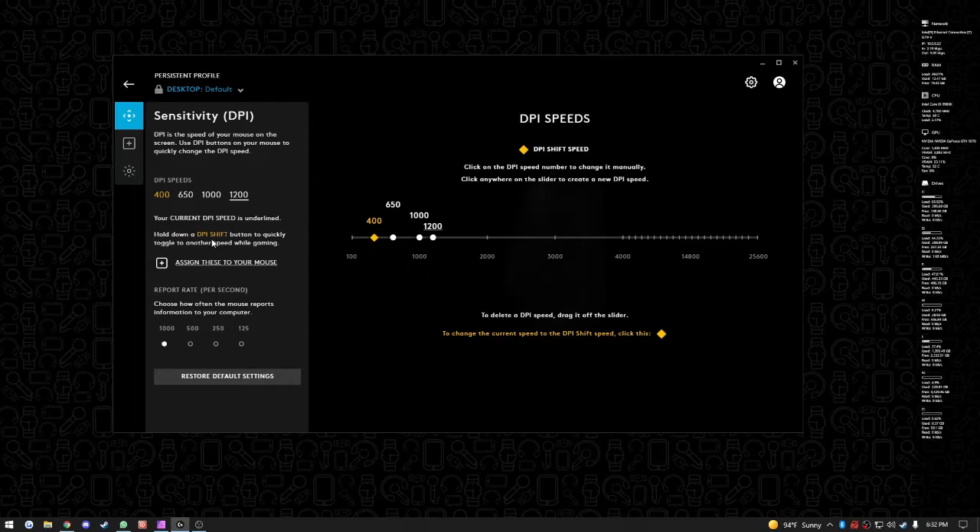The one highlighted in yellow is the DPI shift. There's a dedicated button that automatically switches to a set DPI while you hold it down. For example, if you're playing an FPS game and you're using 650 DPI normally, you can hold down the DPI button to drop it even lower for long-range shots. When you let go, it goes back to where it was before — very convenient.